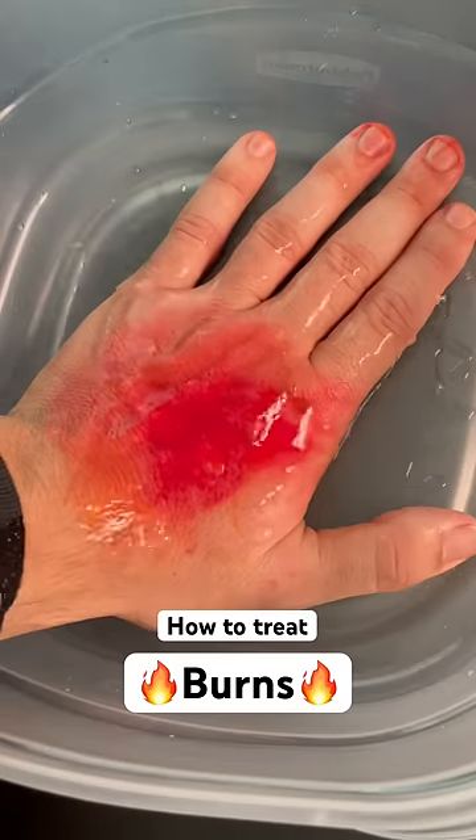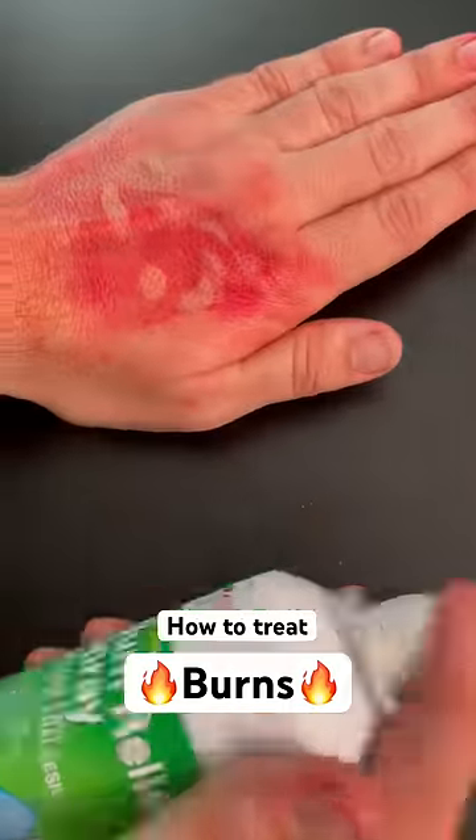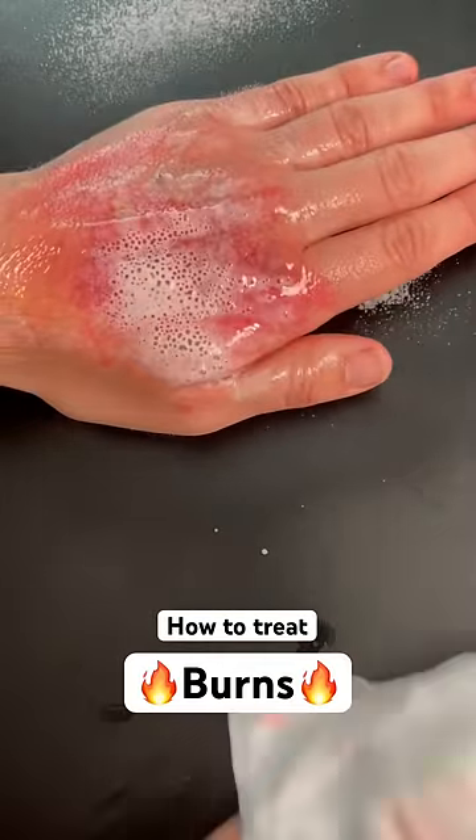Within a few minutes, blisters will form. Treat it by running cool water for 20 minutes, then put burn spray on it. This will help numb the pain, then wrap it in wet gauze to protect it from infection.